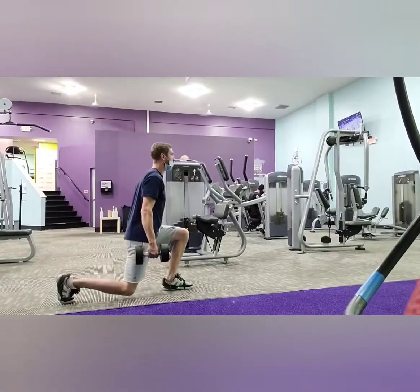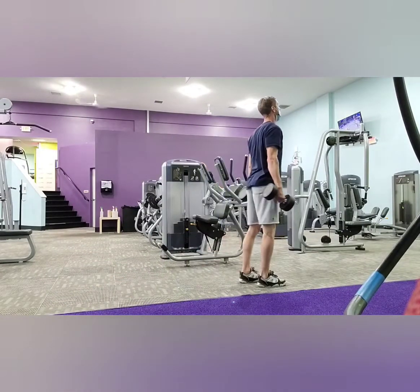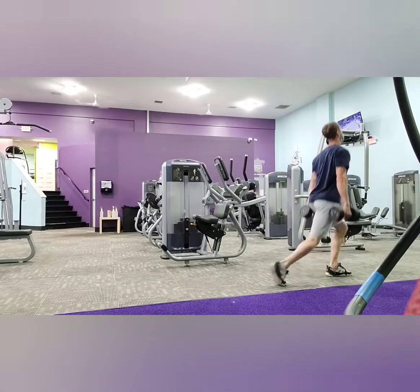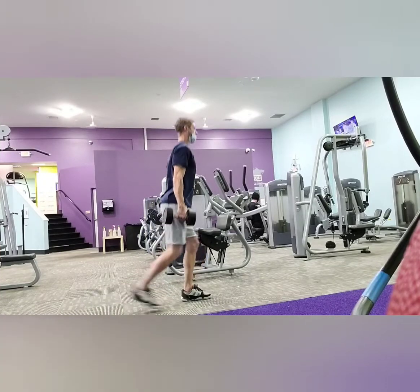Moving into the next exercise we have the walking dumbbell lunges. This is done with 30 pound dumbbells for three sets of six.